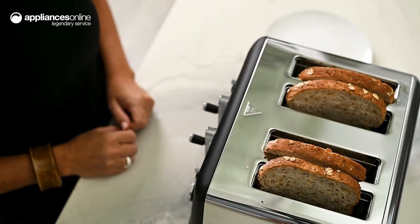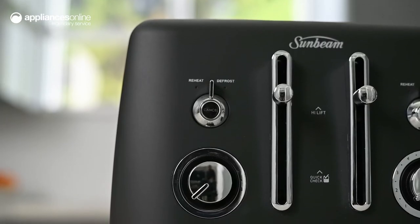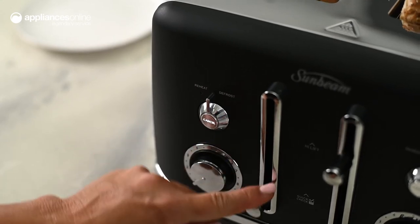No matter your preferences, the self-centering slots ensure even toasting on both sides. With the quick check function, you can take a look at the progress of the toasting cycle by simply lifting the lever. As the lever is lowered, the toasting continues.